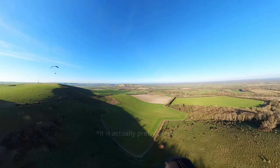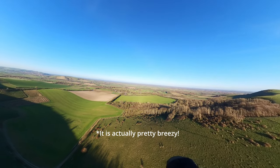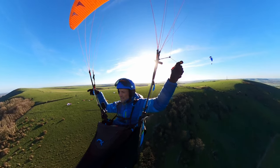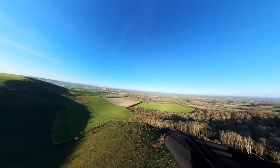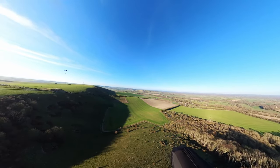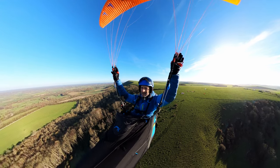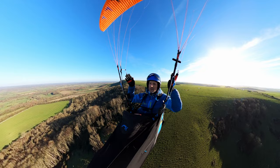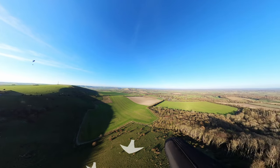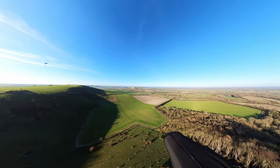Okay, I've just launched so the first stage is to get some height. I'm using this bit of slope down here that's a bit more into wind — you can see when I fly in this direction I'm going a bit faster. So how can I tell I'm into wind? Because as I'm pointing into wind I've got no drift left or right — I can tell I'm just going forwards. I've got a slight drift to the right at the moment so it's slightly more to my left.